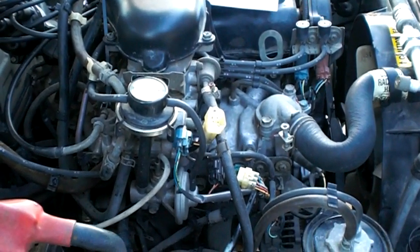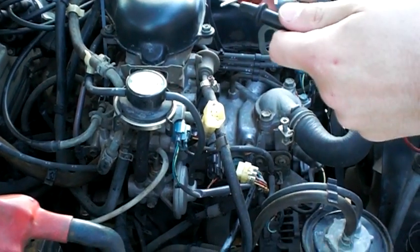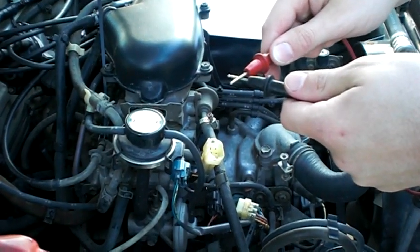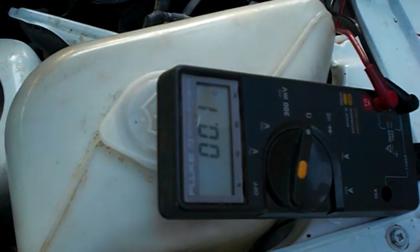I'm trying to teach you how to do a throttle position sensor. As you can see, you put the things together and you should get about zero on your multimeter. Mine's displaying 0.1 — that's good enough.